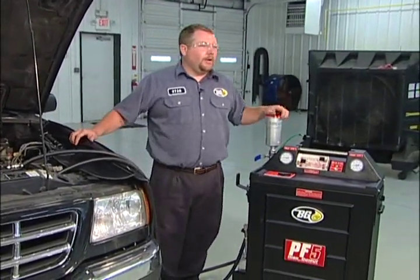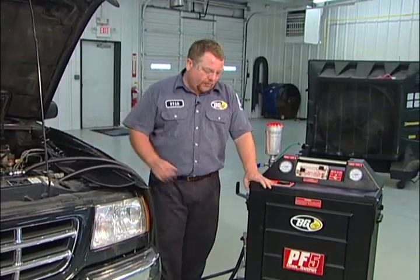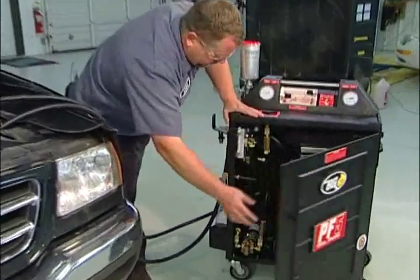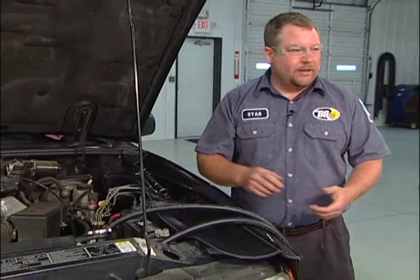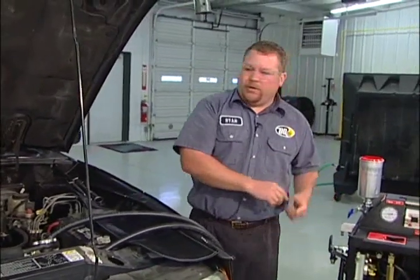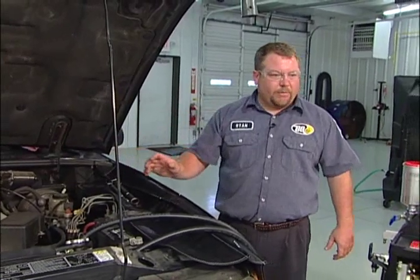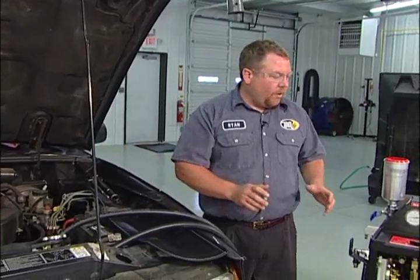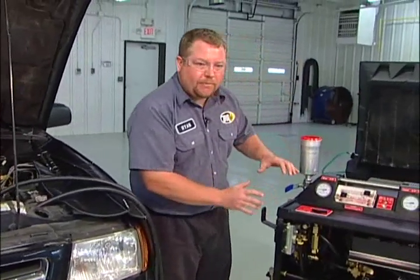The PF5HO high output is exactly the same as the standard PF5, except for the pump that we've added to the system. The machine initially recharges and refills exactly the same as the standard PF5. We get hooked up to the vehicle exactly the way we do with the standard PF5. We add the chemicals and run the car just like we would with a standard PF5, except for what pertains to having a pump added to the system.